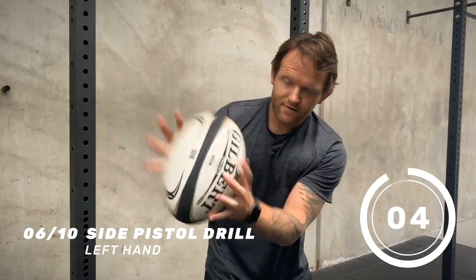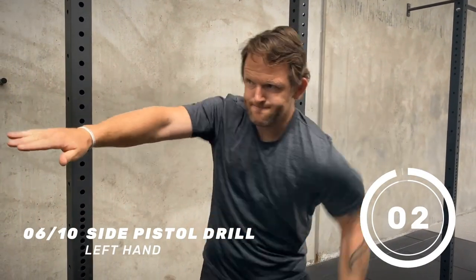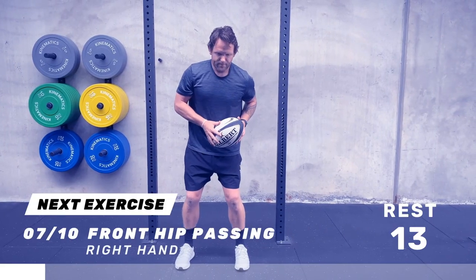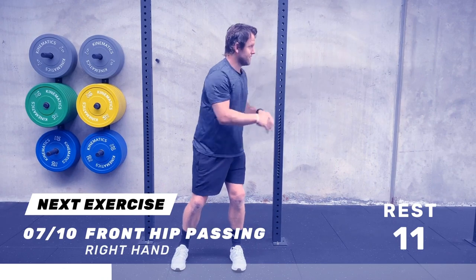I want to point out the four passing sessions we have put together. I coach you through these four sessions — 60 seconds of work, 15 seconds of rest for 10 exercises. I give you the cues and the tips. These exercises are drills that professionals use to keep their passing game sharp and keep developing their skill set. The link to these four sessions is below.